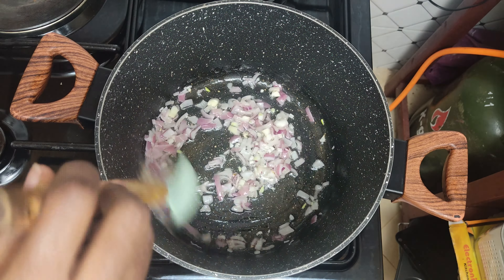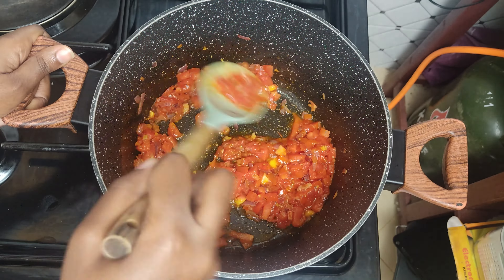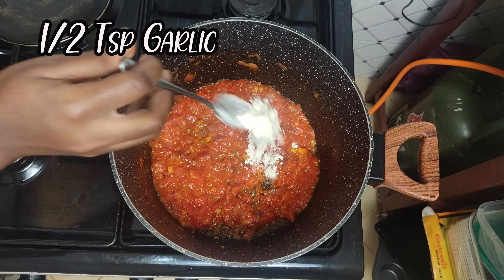To a deep pot add some vegetable oil and let it heat up. Add the onion and cook until translucent. Add the tomatoes and cook until they are soft.